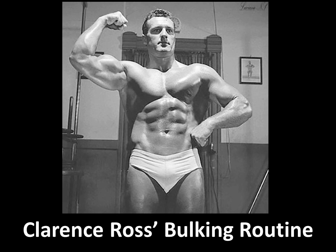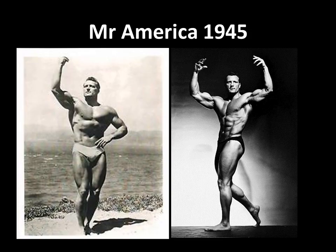Hi everybody, this is the Golden Era Bookworm. Today I'd like to talk about Clarence Ross's bulking routine, which he actually used in the 1945 Mr. America competition. Clarence Ross actually won the 1945 Mr. America.